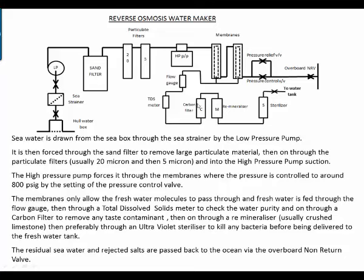The water passes on through a carbon filter to remove any taints or taste contaminants, then through a remineralizer — usually crushed limestone. The remineralizer is there to put some mineral back into the water to make it taste a little better and also to stop it from dissolving the calcium in the teeth. Then hopefully through an ultraviolet sterilizer to kill any bacteria before being delivered to the fresh water tank.